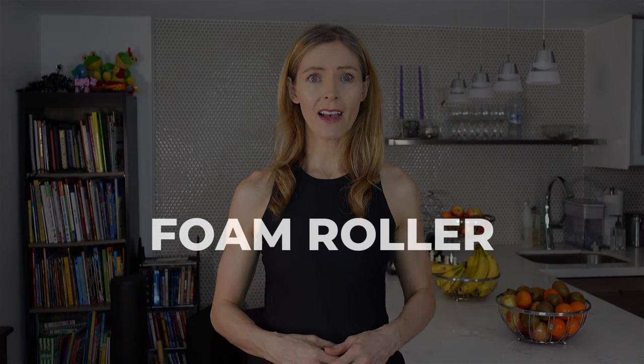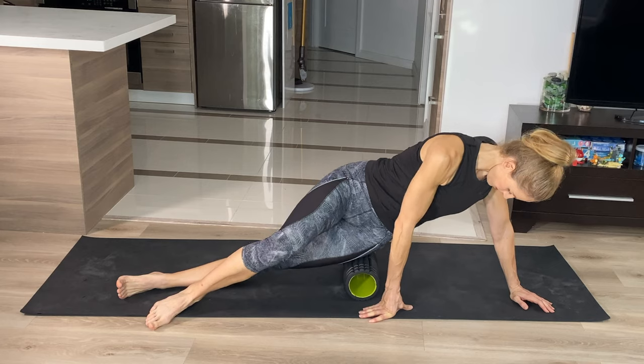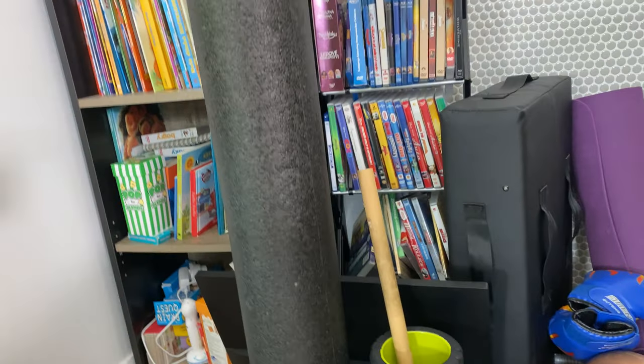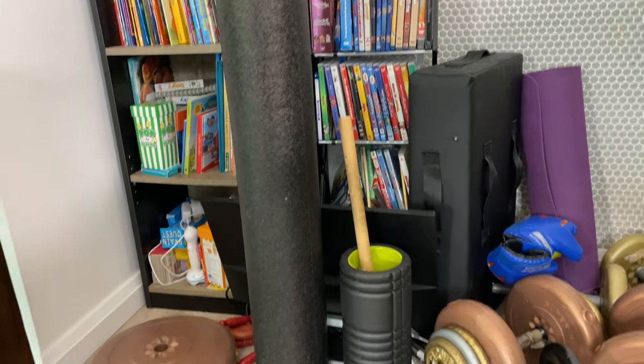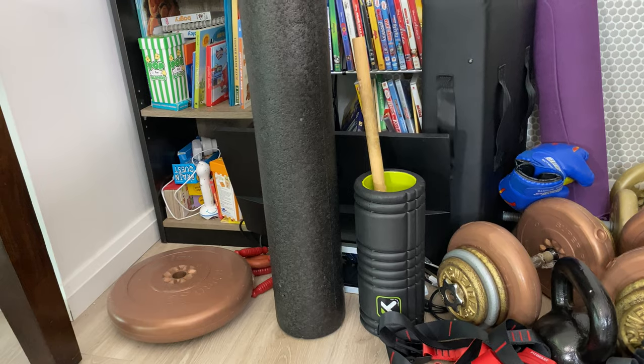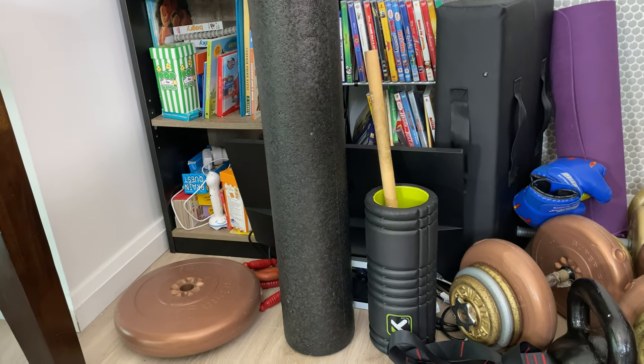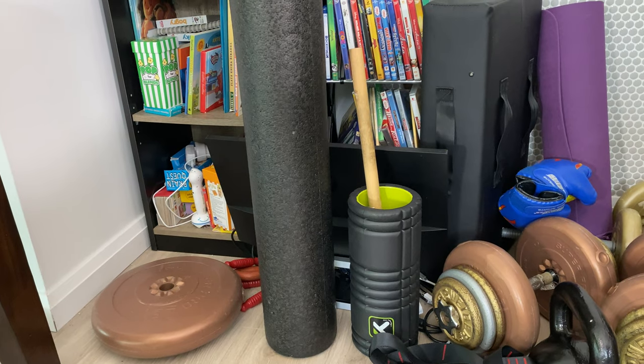The next thing that I like to have is a foam roller. I love these for the back — you can just kind of roll out — but I also like to use them if your IT band gets sore. I've got one long one and then a smaller bumpy one. I sometimes roll out the tight areas before working out, and at the end, anytime I just want to get loosened up.